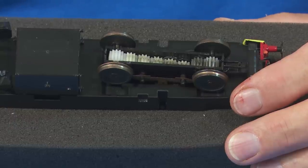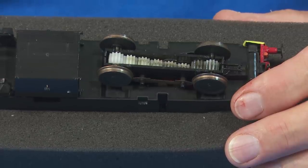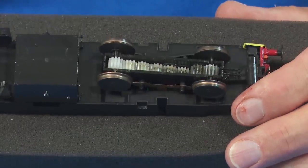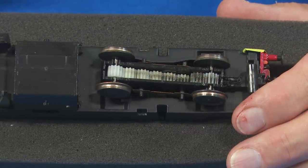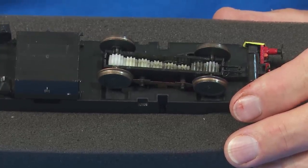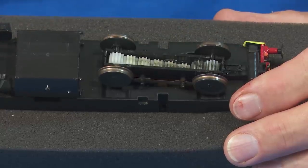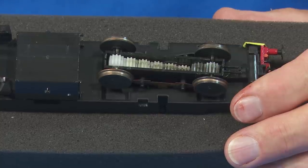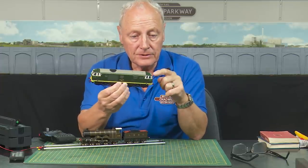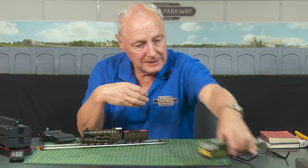I shall reassemble this and do the same on the other side, then we'll get the rolling road out and do the inside faces of the wheels, make sure the pickups are clean, reassemble it, and get back to you. And there she is all back together and she runs sweet as a nut. One thing I forgot — I forgot to crew this one up, so she still sits without drivers, but there we go.